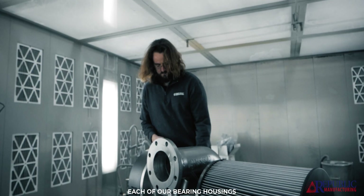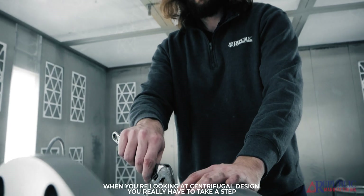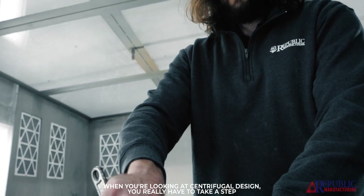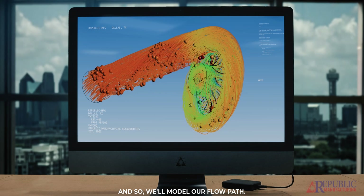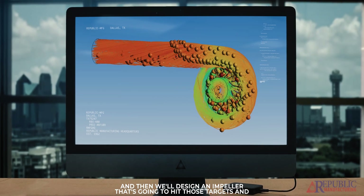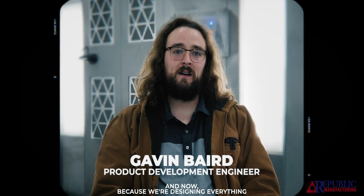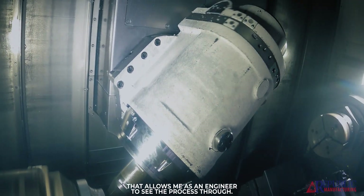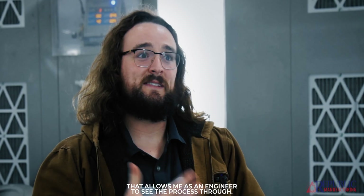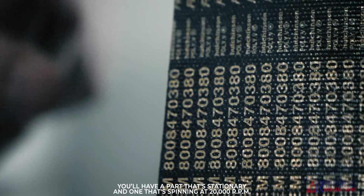This isn't the sort of thing you can just pick up from a manufacturer's website. Each of our bearing housings is custom made to whatever blower it corresponds with. When you're looking at centrifugal design, you really have to take a step-by-step approach as the air is moving through the unit. We'll model our flow path, then design an impeller to hit those targets and a volute that's going to work with that impeller. Because we're designing everything in-house and it's getting machined one building over, that allows me as an engineer to see the process through.